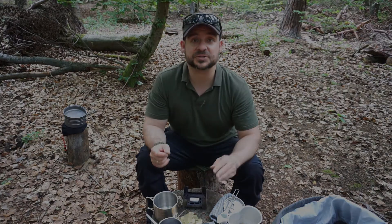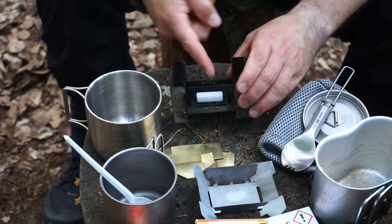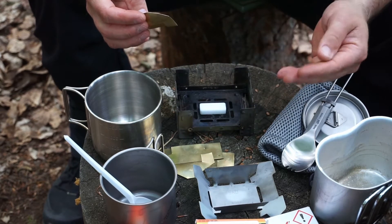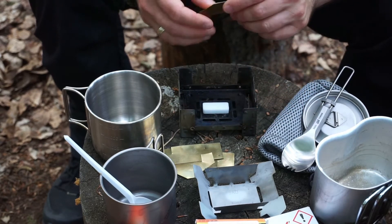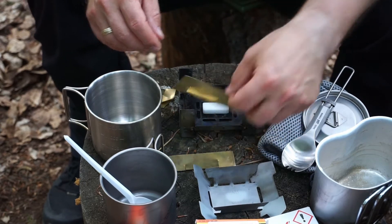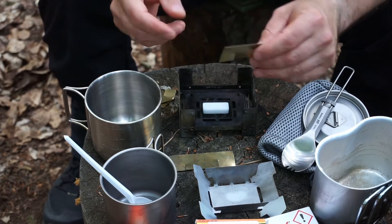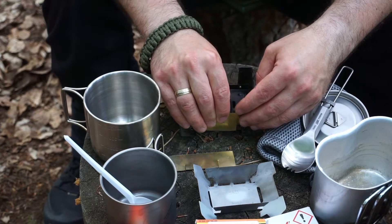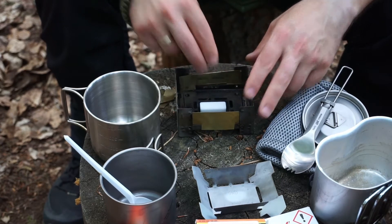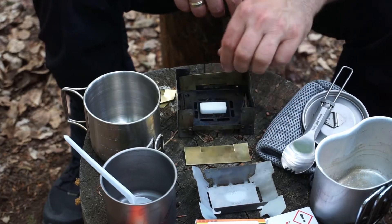So let me show you what I did about that. You can see the openings on the outside through which wind blows and prevents the flame from heating centrally. I took a small piece of brass sheet metal, cut it to the right size, and cut slots into it so I can slot it in – giving me a practical windshield.